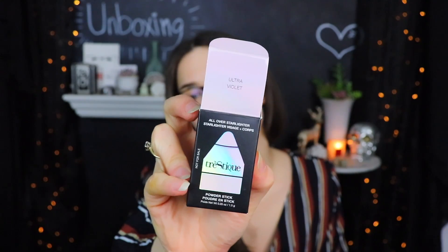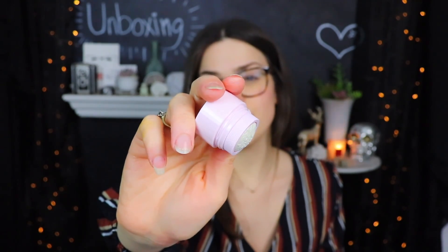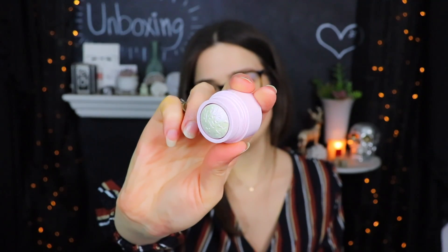Next up is this open package here — it looks like it got maybe a little crushed along the way. I would really just love to know the series of events that led to my box being so destroyed they couldn't put the stuff back into it. This is from Trace Steak — this is the All Over Starlighter Powder Stick in the shade Ultraviolet. It has kind of a duochrome-y glow to it, very violet-y, but I think it also kind of has maybe a bluish-green shift.